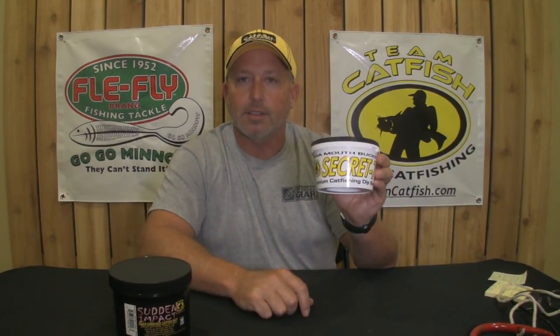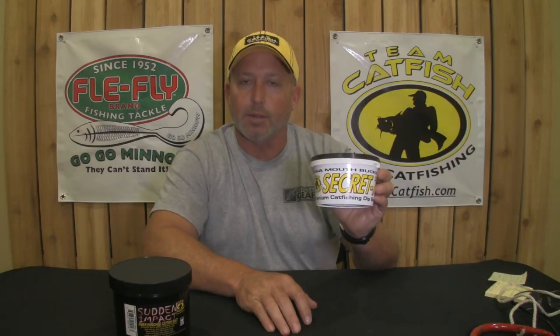The Secret 7 is designed to be used with dip tubes, and a lot of catfish anglers use J hooks with dip tubes. They like that because not everybody likes to fish with a treble hook, especially if you're fishing around heavy cover and brush. So the Secret 7 with a dip tube and a J hook might be a lot better application for you.